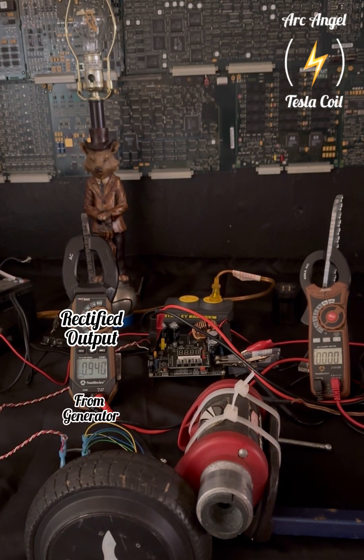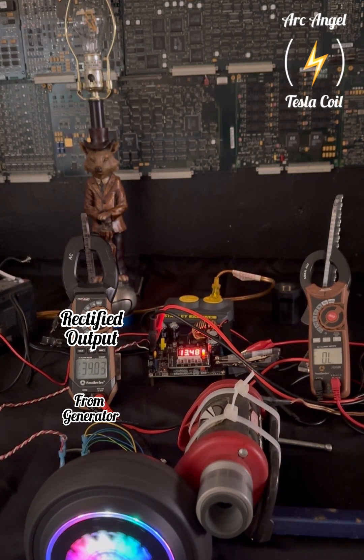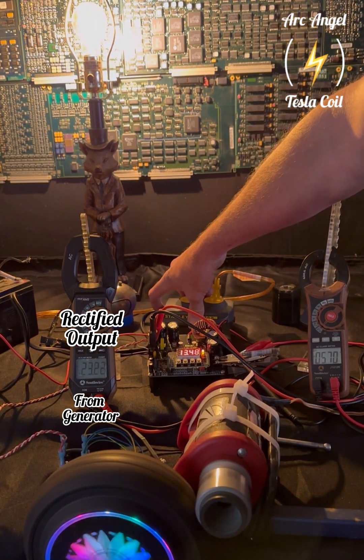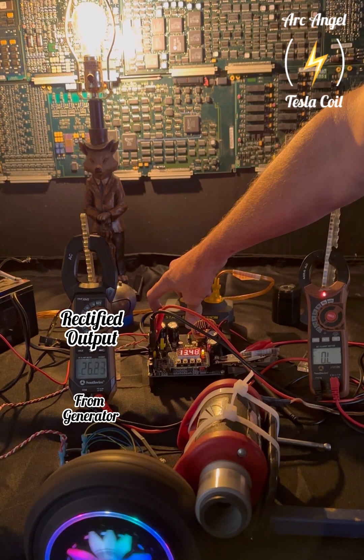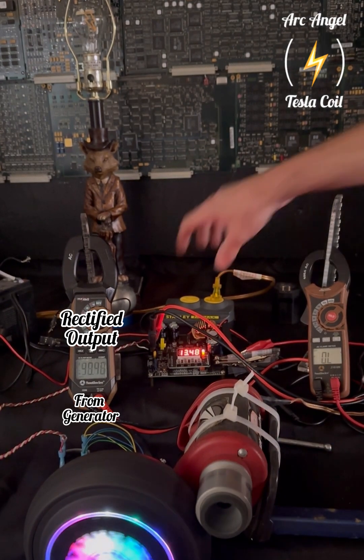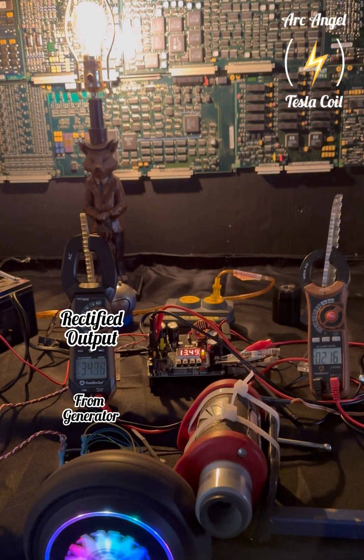This first run will be without a battery, running off just the generator alone — also using this AC inverter powered directly off the buck, which is powered by the generator. As you can see, once you start pulling power it draws the motor down and the resistance increases quite a bit, so I add more power to the drive motor to overcome that resistance.